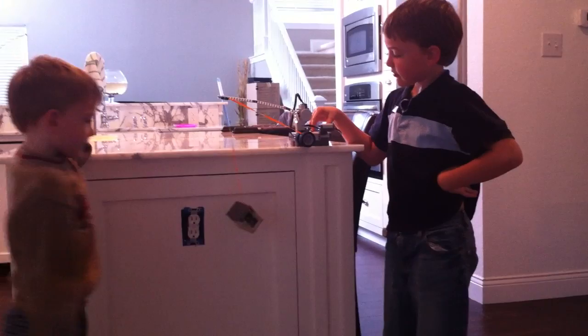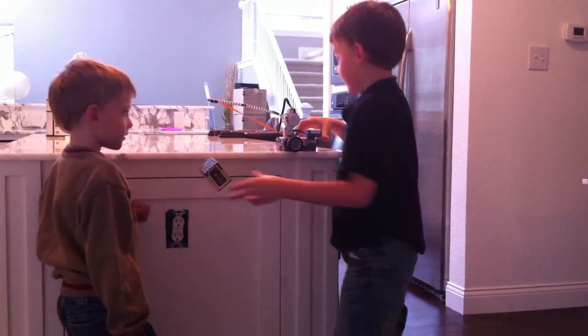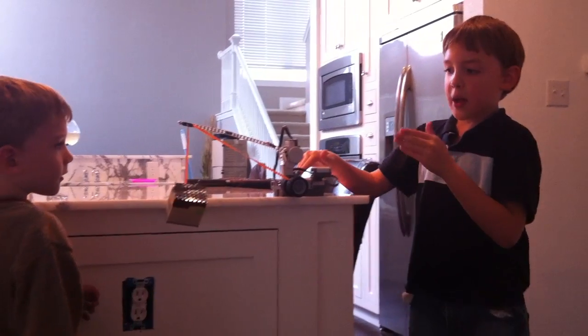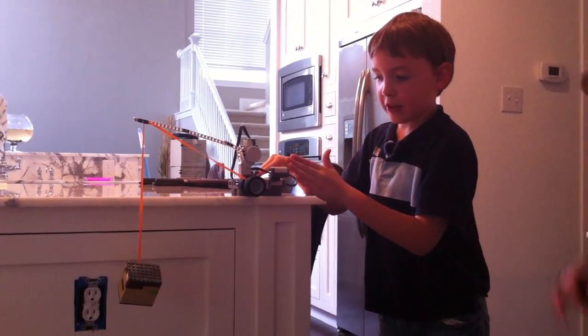Yeah, it bends like a fishing pole, huh? Now here's something I want to explain to you. When it gets to the top, I'll show you something that I programmed — when I press the touch sensor, it will reverse the motor's direction and it will go down.